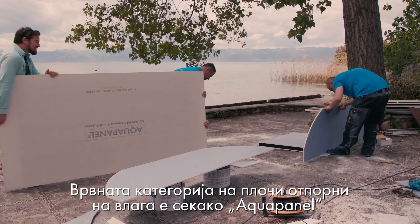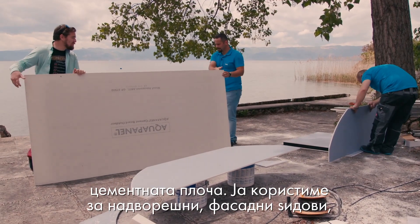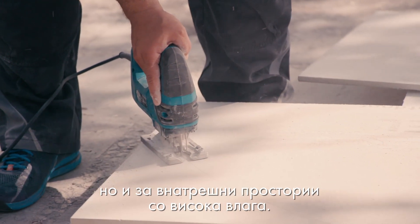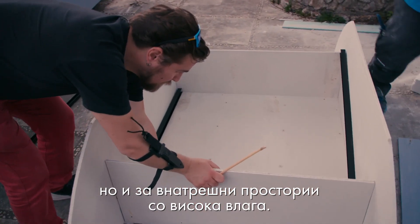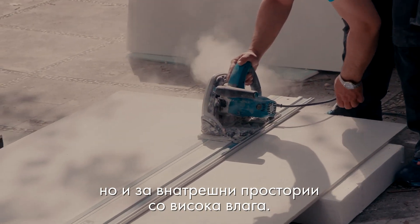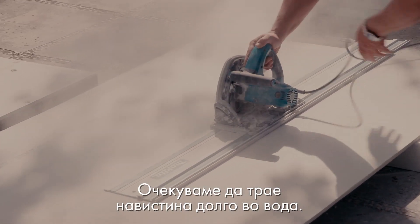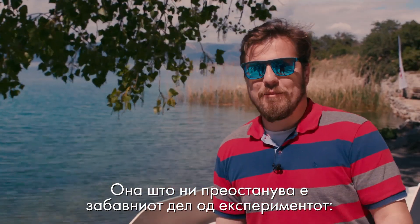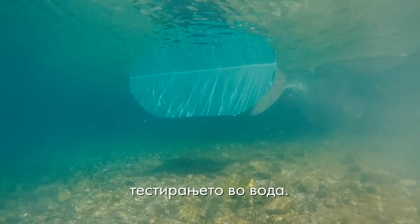The top category of humid resistant boards is of course the aqua panel, which is a cement board. It is used for external walls, for facades, and also for internal spaces with really high humidity. We are expecting it to last really long in the water. What is left at the moment is the fun part of the experiment — testing it in water.